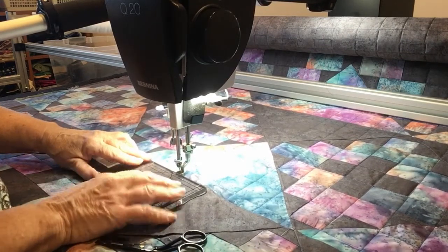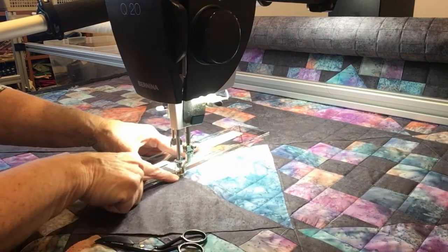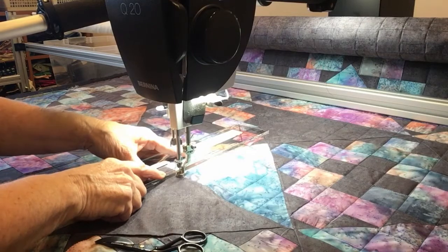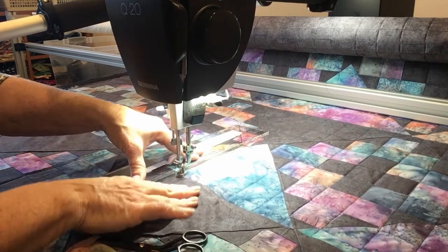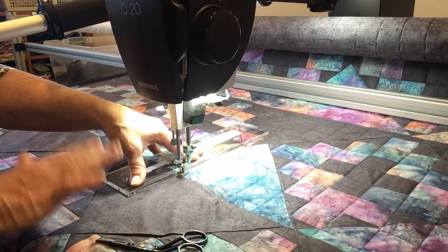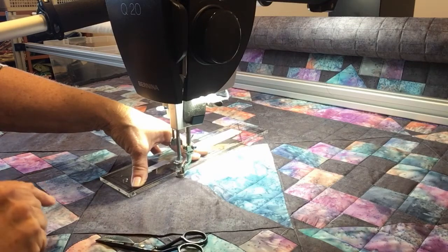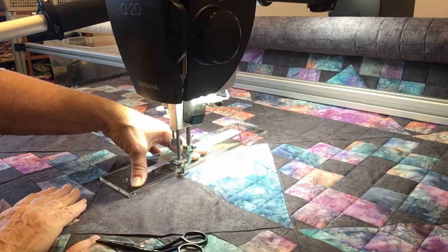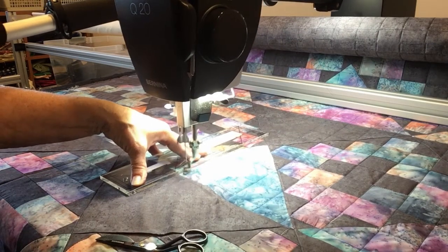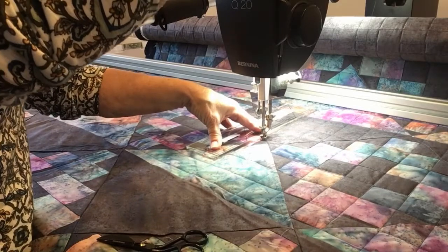I've done it twice on this quilt already. I am ready to go up and do the next row. What I've done is position my acrylic against the side of the foot, which has a wide side, so it's kind of making a stop. You should also have a plastic table underneath to help you lay the rulers more evenly. I don't have one yet, but I am ordering a plexi extension table for better ruler work in the future. Here we go — I go as far as I can reach and then I move my ruler up.